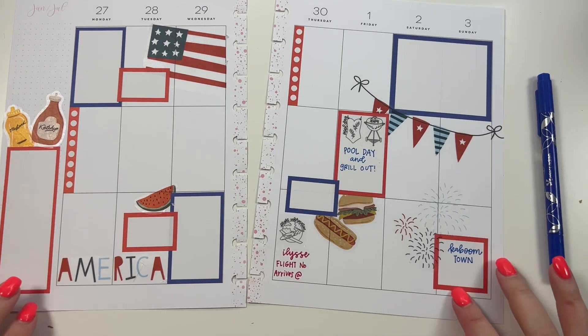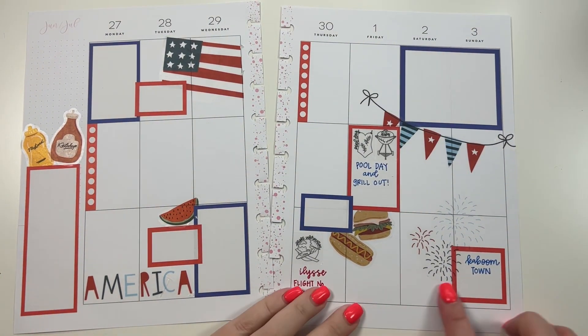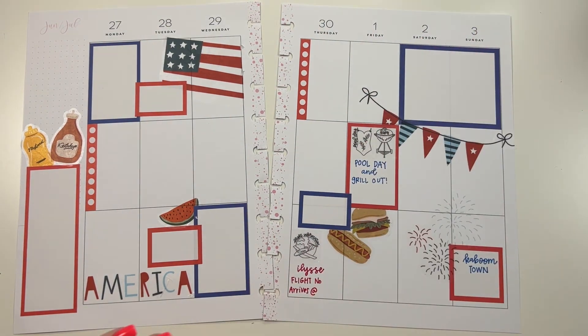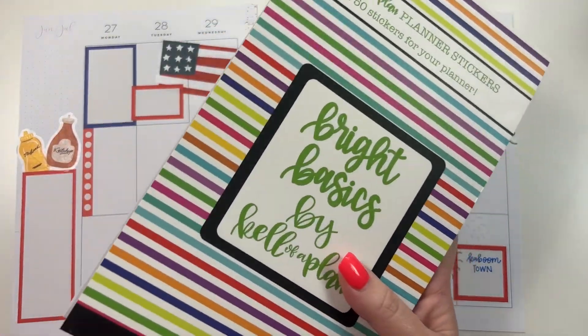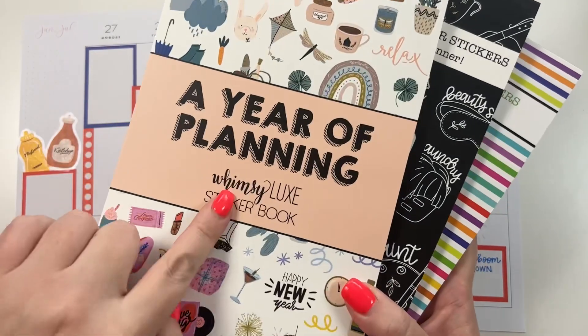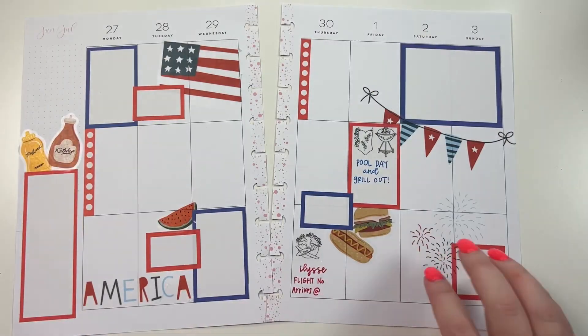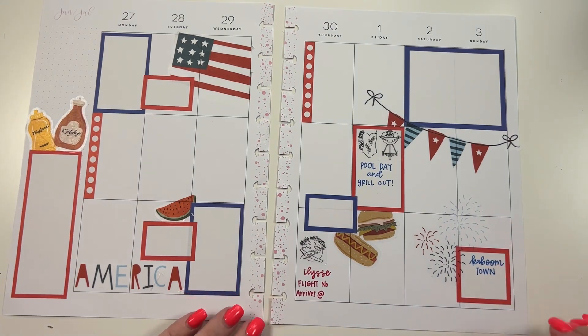I think this turned out pretty cute. I know it's a week early, but since we're kind of celebrating more this weekend, I wanted to just go ahead and use these stickers. The boxes and stuff are from Bright Basics, the little icons are from Planner Words and Icons, and the decor is from Whimsy Luxe, A Year of Planning. If you like this video, hit the like button, and if you want to see more of my videos, hit that subscribe button. Happy planning!